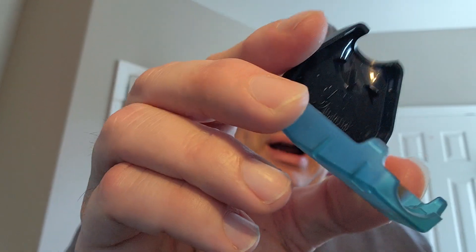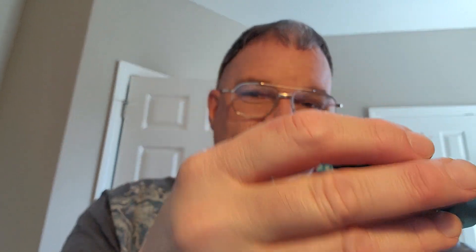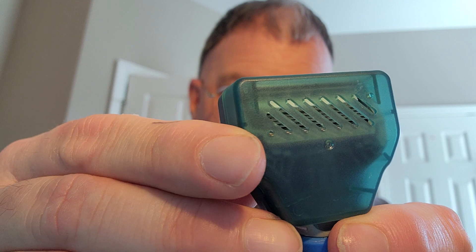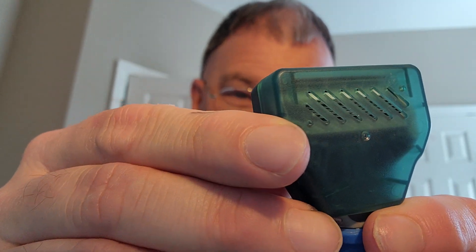When you buy the system, it comes with this protector case right here. You put it on and snap it right there. You can put this in your toiletries bag or luggage and it keeps your shaving head clean from getting banged around. It actually has a vent right here that keeps mold or smelly things from building up — it vents out the moisture so you can leave it in a little bit longer.